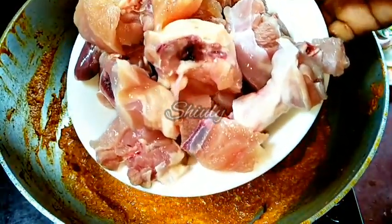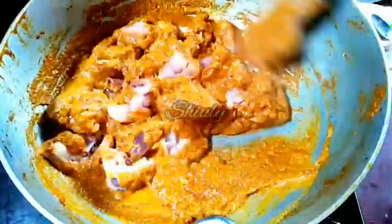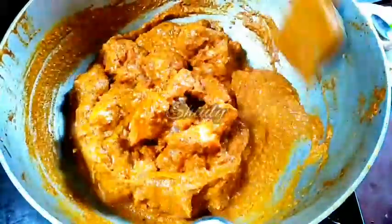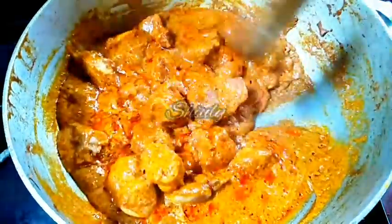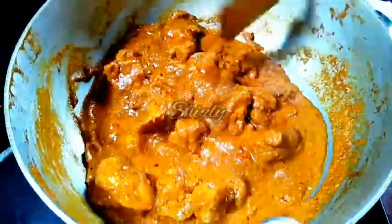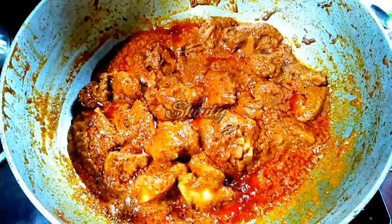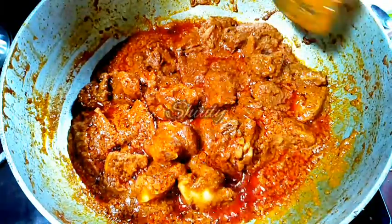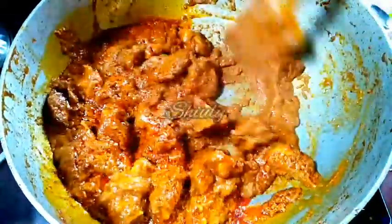I have taken half a kilogram of chicken, washed and drained very nicely. Now mix the chicken with the spices very nicely, then cover the pan and cook for some time until the oil is released from the spices. After two to three minutes some water is released from the chicken pieces. Cook for several more minutes with the lid on. Now the spice mixture is very nicely dry and oil is released from the milk cream as you can see.